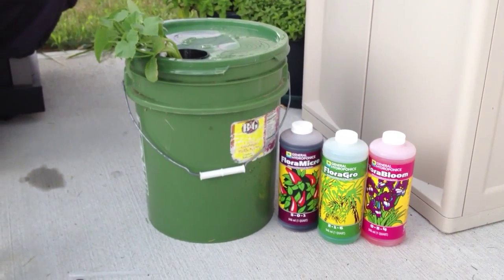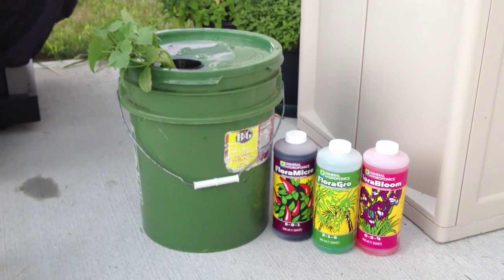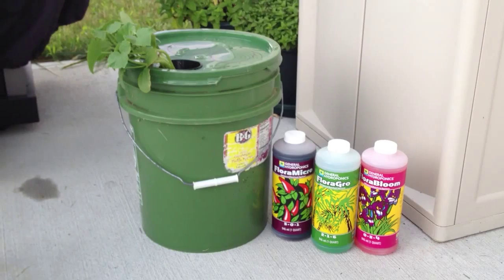Today is June 30th, 2013. I'm about to start an off-the-grid hydroponics experiment that was pioneered and researched by a guy named B.A. Kratke at the University of Hawaii.